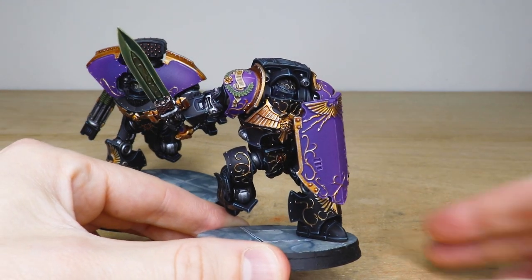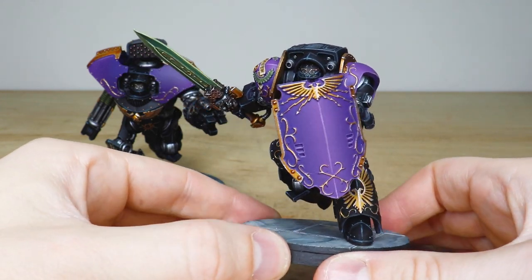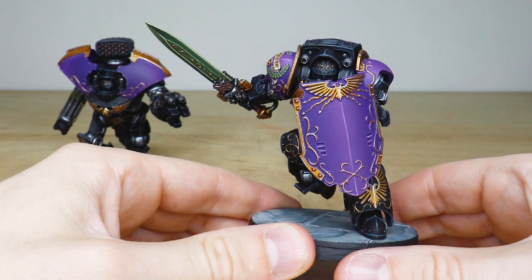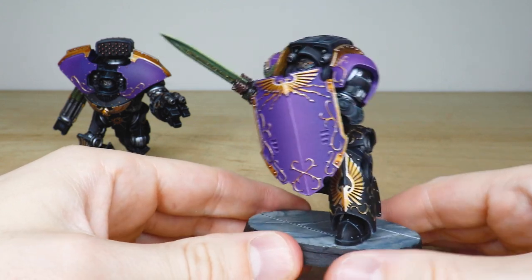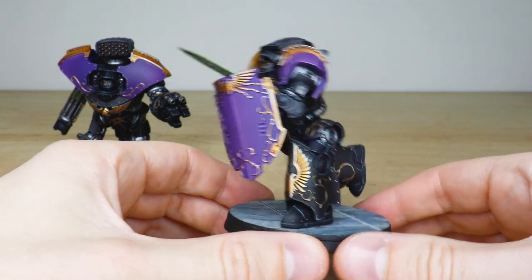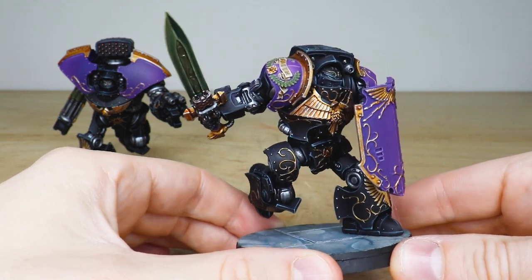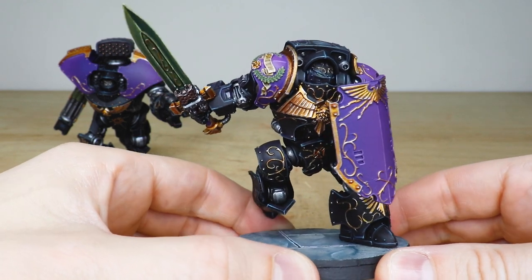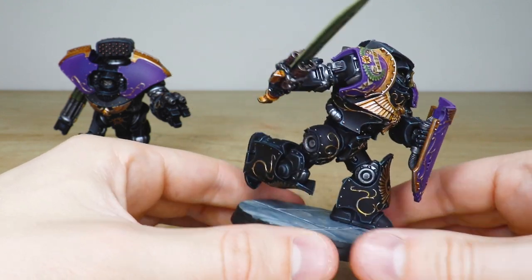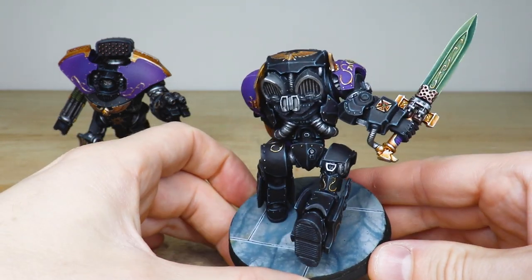Just a really phenomenal model — love the amount of little details on this guy. Obviously wielding his shield in front, ready to block incoming fire. Just imagine this thing charging at you — you'd be vaporized instantaneously as that shield hits you. Really phenomenal sharp highlighting done on the black armored areas, lovely super warm vibrant golds, and a really saturated purple. Love the little green lenses on the helmet, and this awesome green black brush-blended sword on this guy.